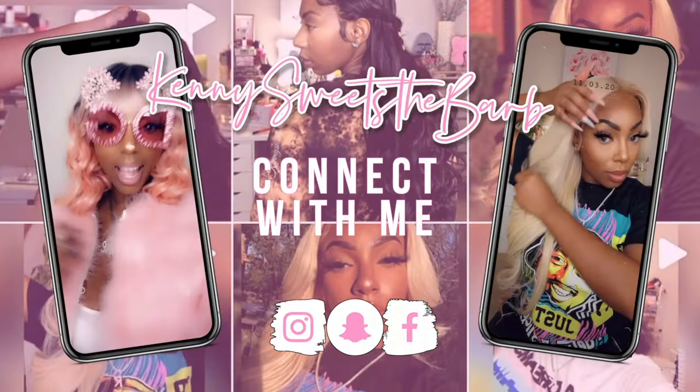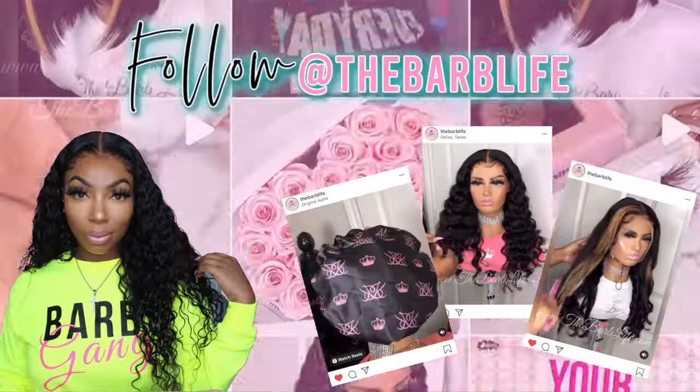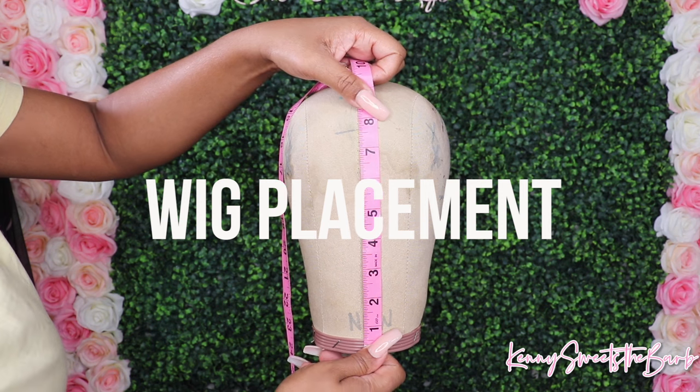Hey Dolls, it's Kenny here and I'm back with another video. If you're new here, make sure you hit that subscribe button. If you are returning, hey girl! And don't forget to hit that notification button so you know when I'm dropping another video.